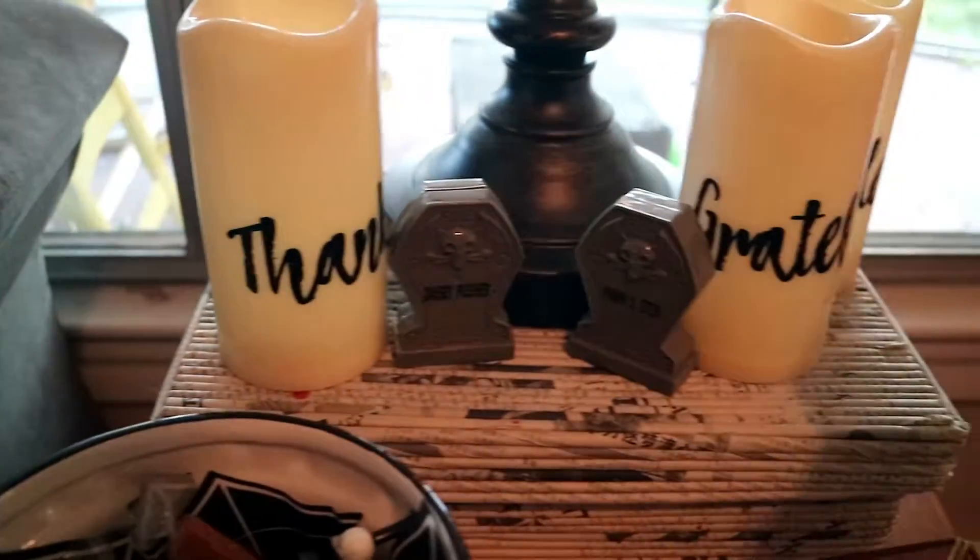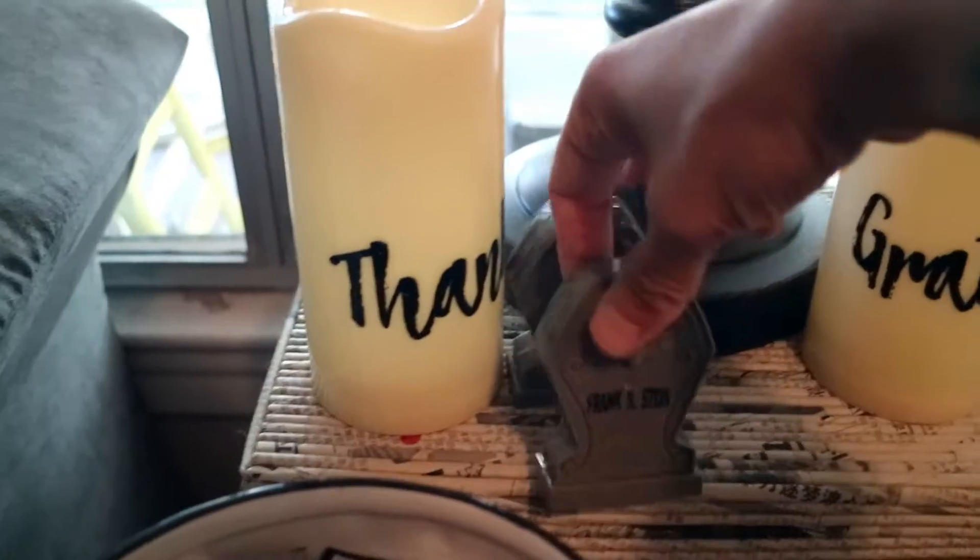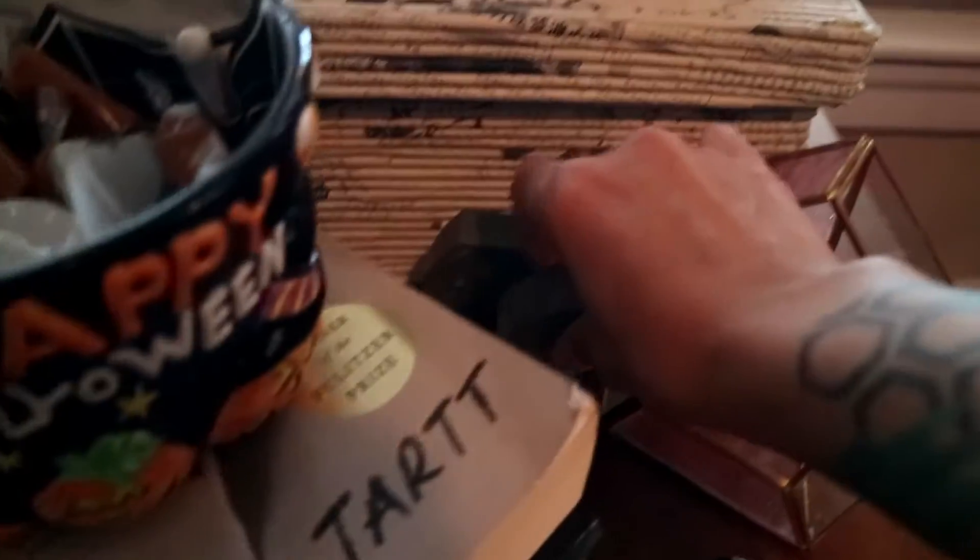I got these at Tuesday Morning. I don't know what the heck — what are they doing? That's what happens when you let kids decorate with you.